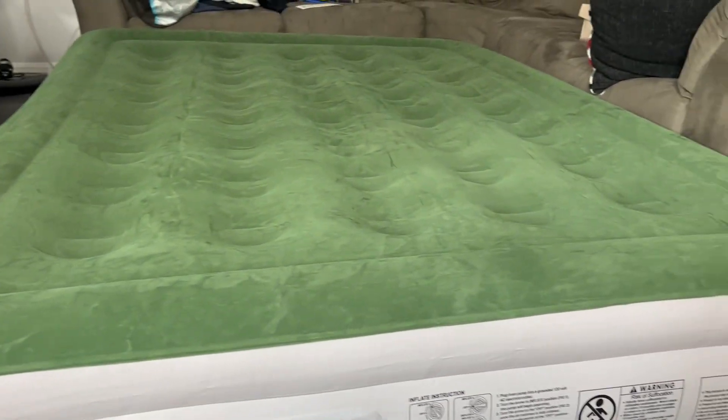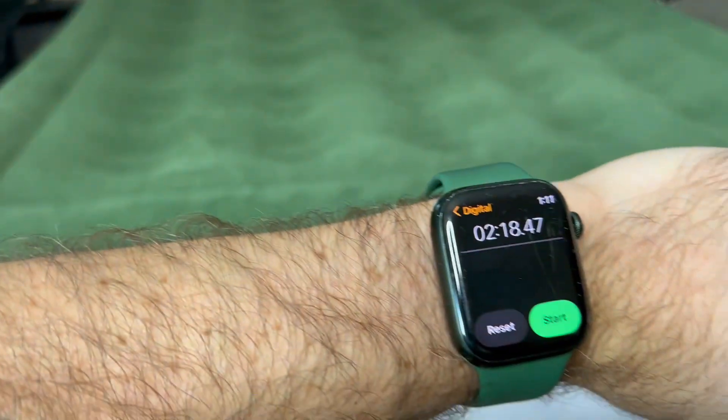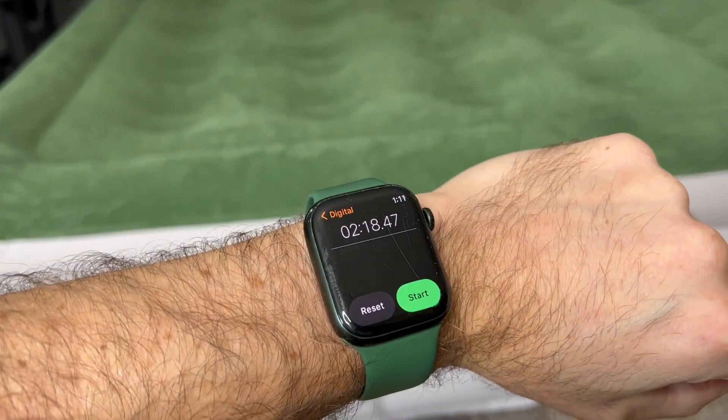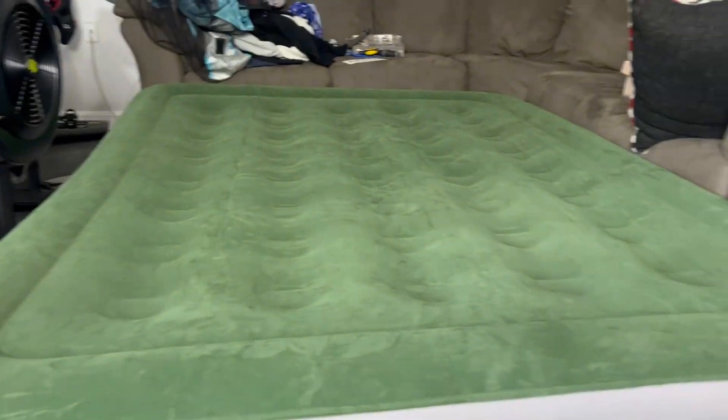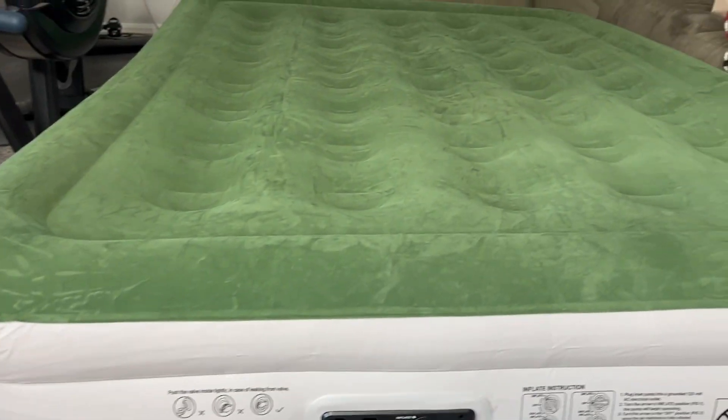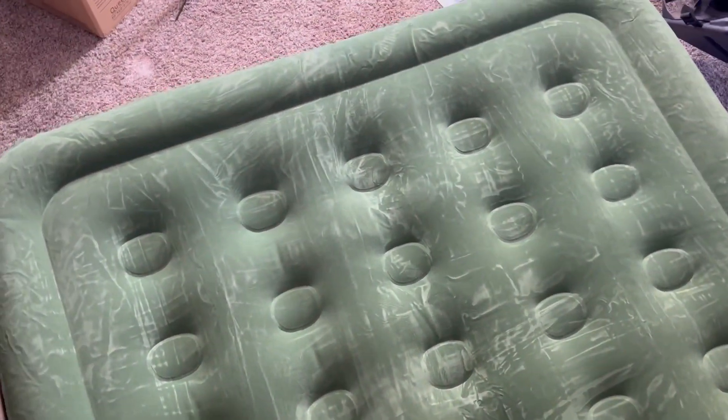Wow, I am very impressed. I started a timer — two minutes and 18 seconds, and it took me about five to ten seconds to start the timer, so let's just say two minutes and 30 seconds. Wow, this inflates very very quickly. It does have that edge to it. It is nice and comfortable — I can stand on it, it's not popping or exploding, not sinking in too much. Nice and soft material on here. Yeah, this is a very nice, good quality queen size air mattress.